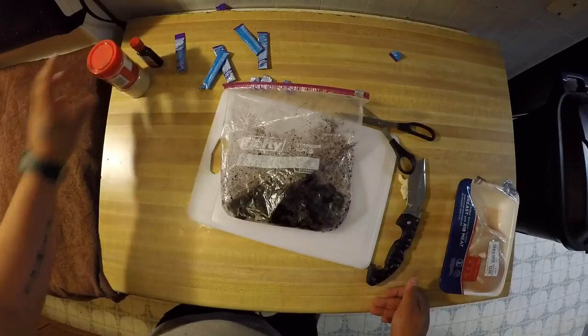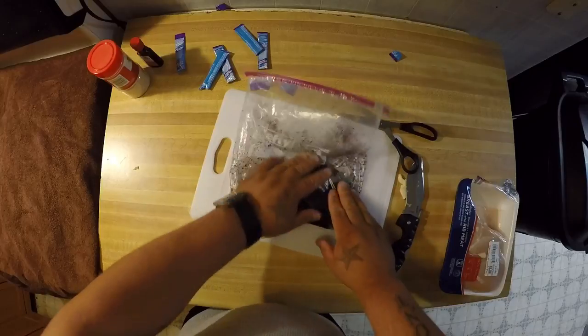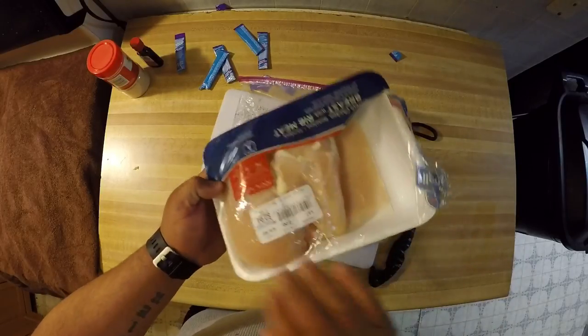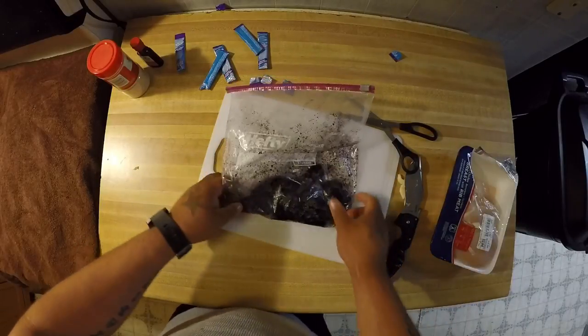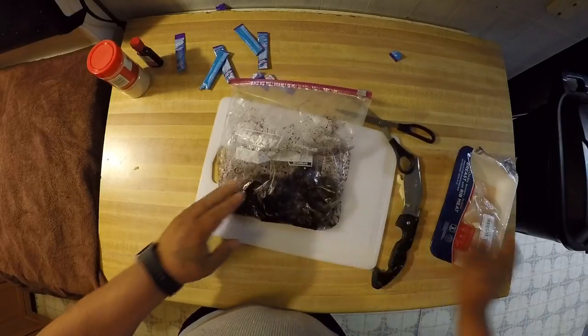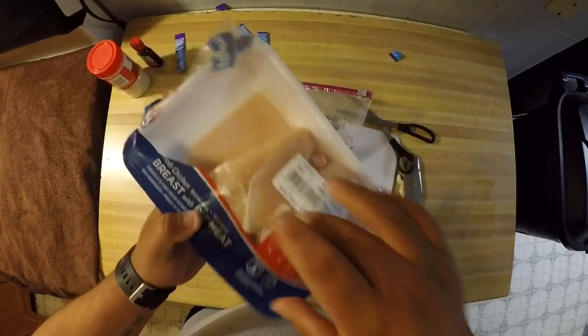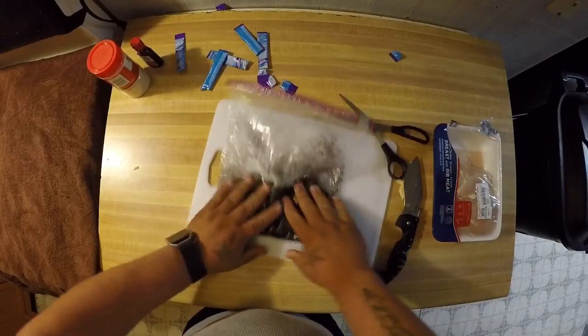Put that in the refrigerator and let it sit for a few days — I usually let mine sit for about a week because I make it on the Sunday before if I'm planning on fishing the next weekend. You could also cut the rest of the chicken; there are still two more breasts in here if you want to make a whole lot more bait. It's really cheap — this chicken is $2.94 for three big breasts, so that's not bad.